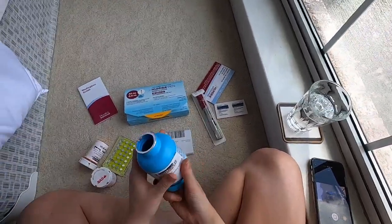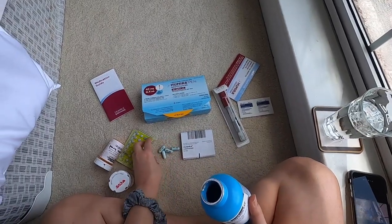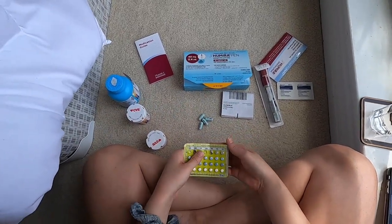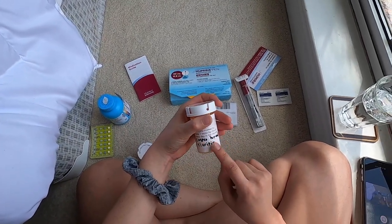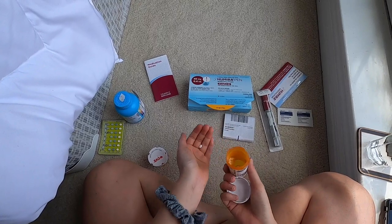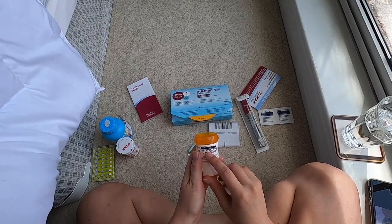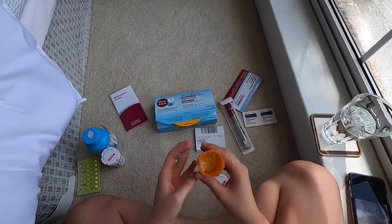So first we're gonna take my Aprizo. I've had to move around the house a bunch because my parents keep talking and they're noisy. I'm gonna take my birth control pill and then my Costco brand Claritin. And then this is my escitalopram — it's a Lexapro, it's an anti-anxiety antidepressant.